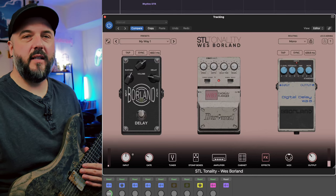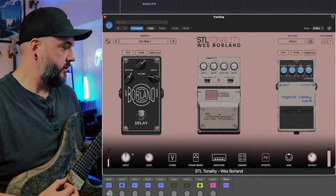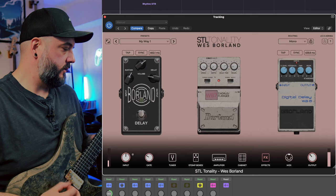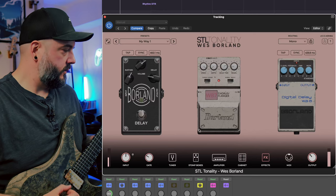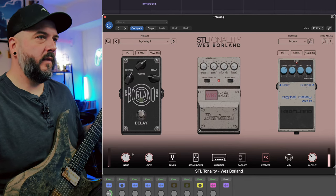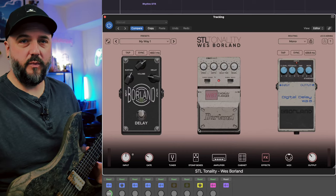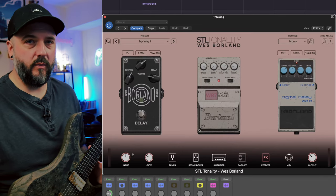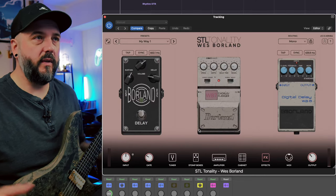And that's the only way I can think of to describe it — weirdness. If we go to the bridge pickup and hear it again, you can hear that the first preset the plugin starts up with is already going to be a really fun one to jam through, regardless of what style of music you play. It doesn't matter if it's rock, metal, or whatever.